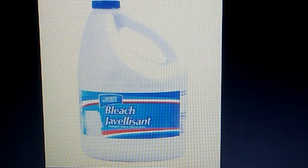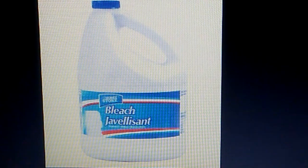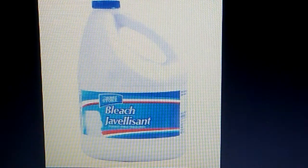Welcome to another edition of Smart Budget Channel. Today we'll be doing a Dollar Tree product review of the Home Store bleach 96-ounce bottle. This is just a quick rundown — do not buy the Home Store bleach 96-ounce bottle. It isn't worth it; it's very watered down and not concentrated at all.